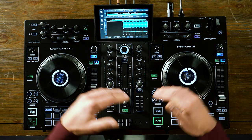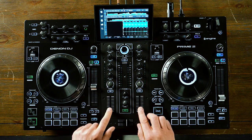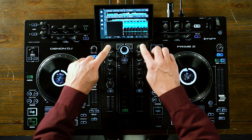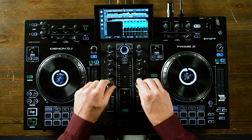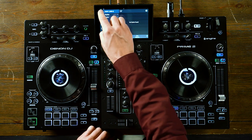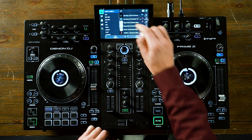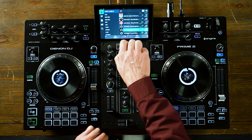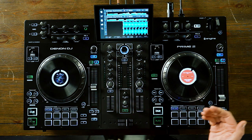Moving down to the main part of the console, in the center we have a two-channel mixer with three-band EQ, trim on top, and then a filter — low-pass, high-pass — right below that. In the center, we have a scroll knob to navigate through your tracks. If you don't want to use the multi-touch touchscreen, you can easily click and scrub through to find the song you want, and then click right or left to load to the according deck.